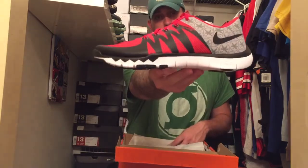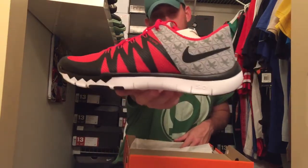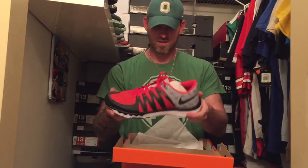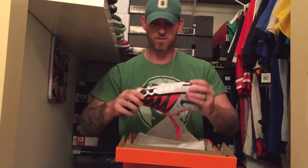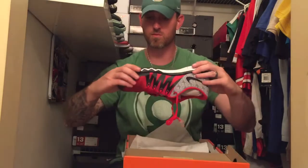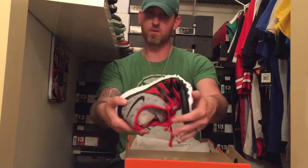Here we go — there's the shoe, the Nike Free Trainer 5.0 v6 AMP. Look at that Nike Free sole, man, that's gonna be so dope for training. That's gonna be really nice. You can see I just bent the shoe and there's no creasing or anything, so great training shoes.